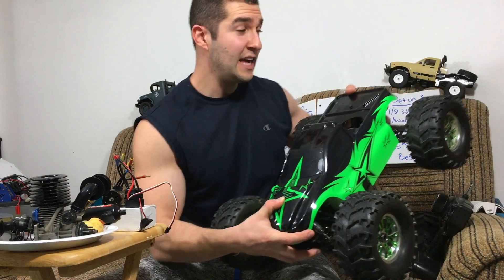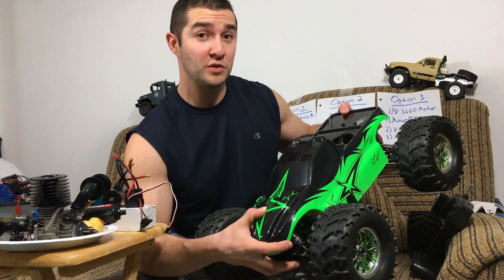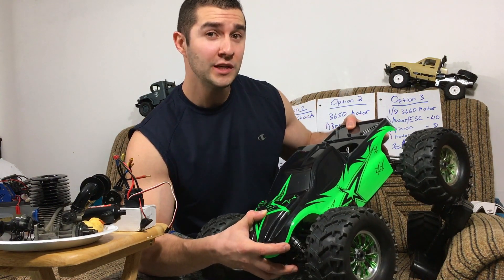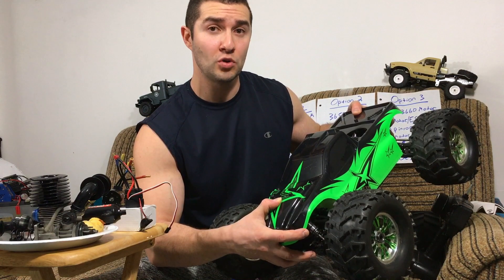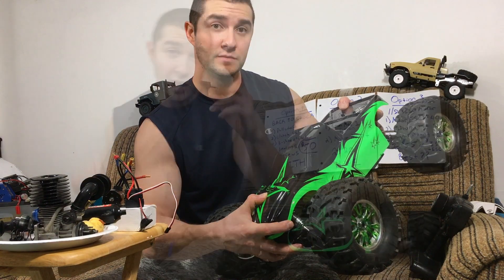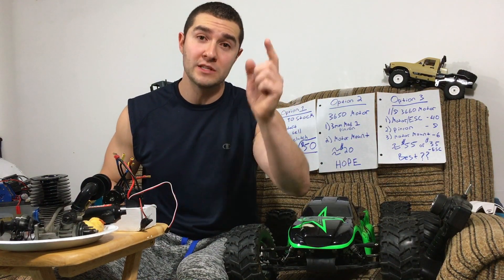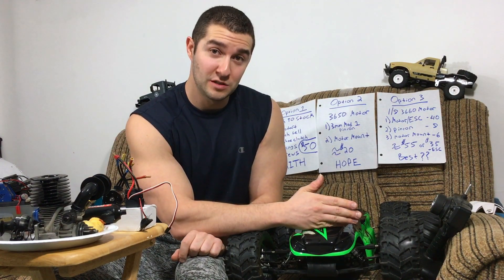So there it is, guys. I gave you a rundown of the multiple options I have. I'd really appreciate if you put down in the comments below which option you want to see me go with. I'm leaning towards option three and just getting the regular 3660 brushless motor. I think that'll do the job here, and it's probably the best idea to keep costs down. Thanks so much for watching — please comment, like, and subscribe, and stay tuned for the progress of rehabilitating this monster. I'll see you next time.